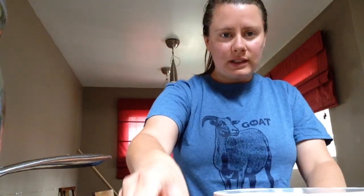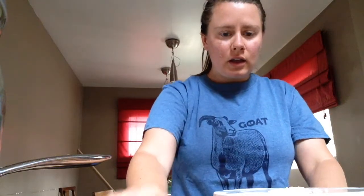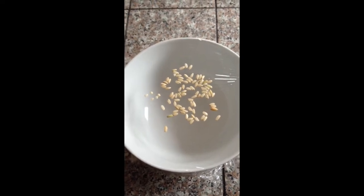Next, you're going to take a little bit of rice and put it on top of the bowl and the plastic wrap. I've got some rice here in this spoon and I'm going to sprinkle it on top of the plastic wrap. So now your bowl should look like this — the plastic wrap covered with some rice.